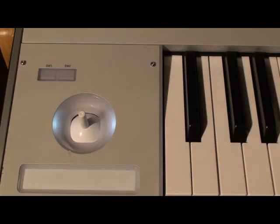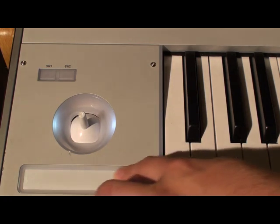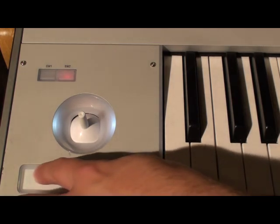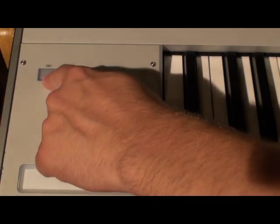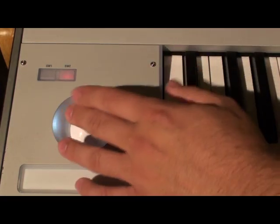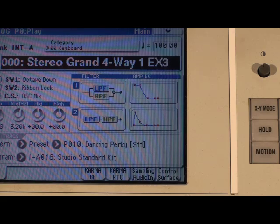Also, don't forget about the left side of your M3, where there are some very useful controls. The ribbon is functioning like an EQ. The cool thing is, because you'll obviously have to take your hand off the ribbon, we've set switch two to be a lock — so you can find the sweet spot and just leave it there. With switch two pressed, it'll always remember where your finger was. Switch number one is an octave switch. Don't worry about accidentally pitch bending here, because the pitch bend for the piano has been turned off to preserve the realism.